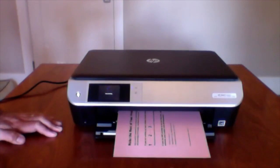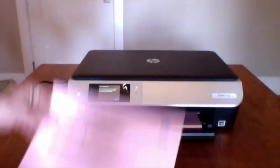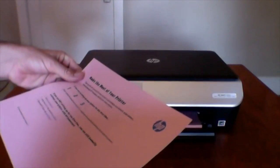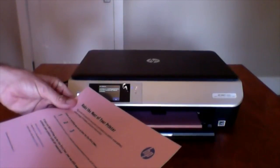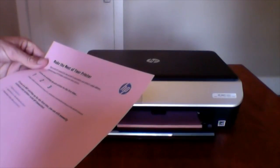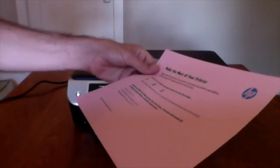It's automatically printed a nice page: 'Make the most of your printer. Sign up with HP Connected. Setting up your printer, please continue.' So it says to please continue the setup process on your PC or mobile device to automatically activate your printer with HP Connected.